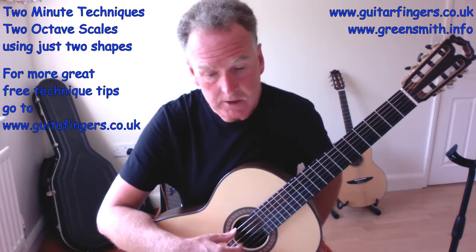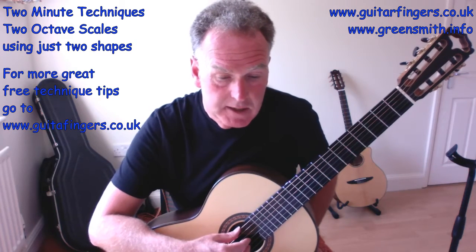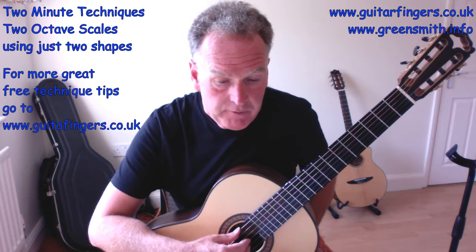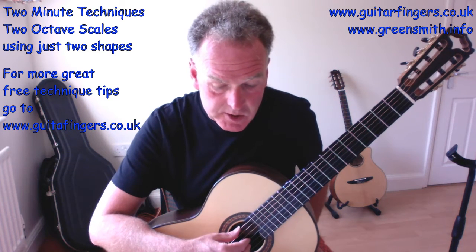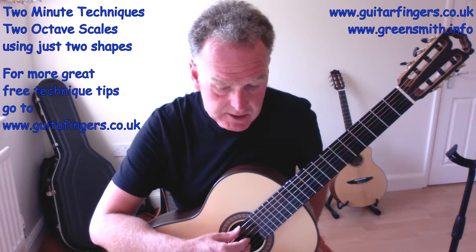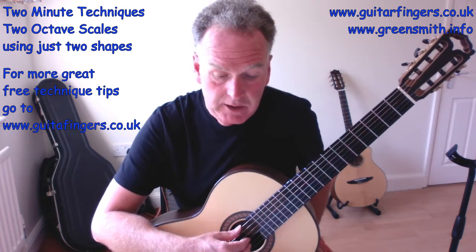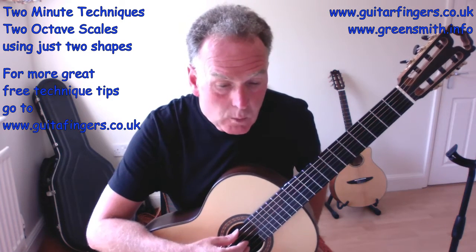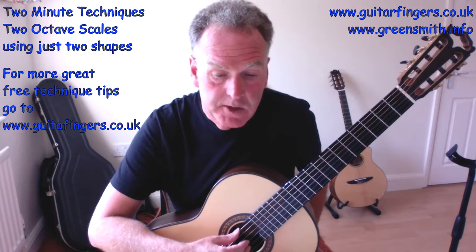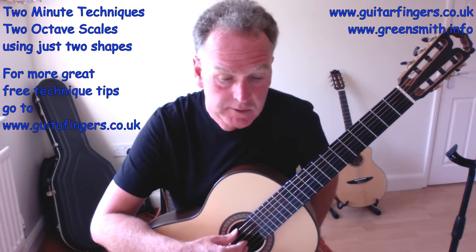Some helpful tips from the sheet: we cover four strings, except when starting on string four where we cover five frets. The shape pattern is the same and only changes when string two is used — as explained, we have to shift one fret to the right.